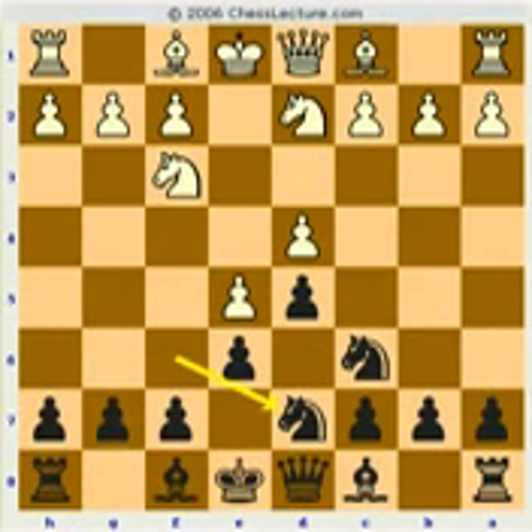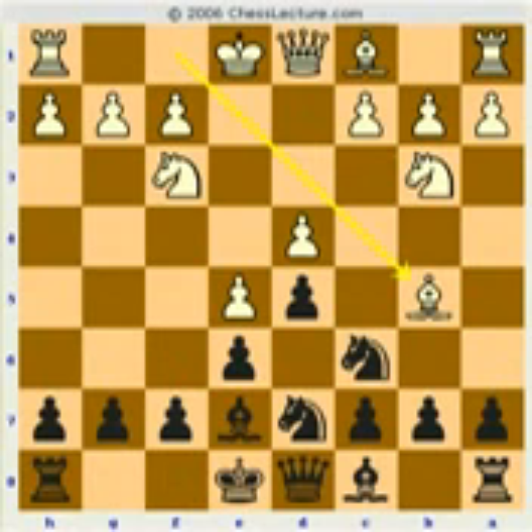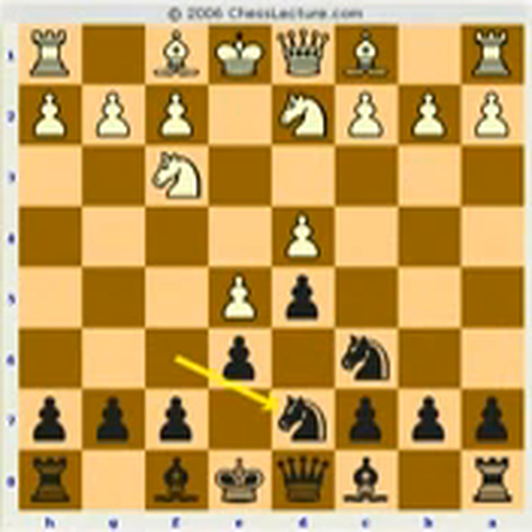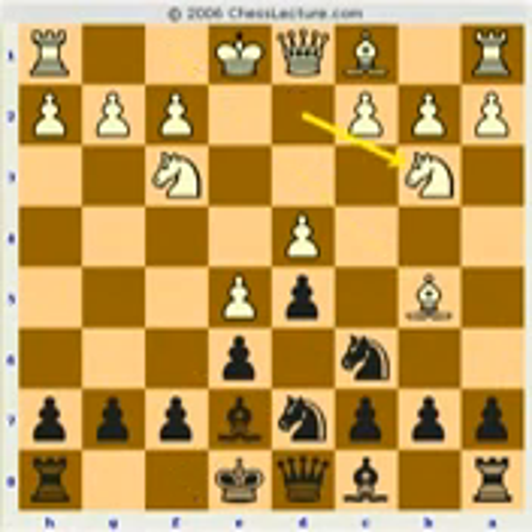Let me show you something else. White could have played this move before, and then black could have played this move, and this would have transposed. The other possibility is black would have ignored that and played here — you can check theory for all this, they almost all come out to the same kind of position. But in this game, white played this move first and black simply develops — not the only move.